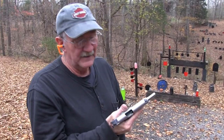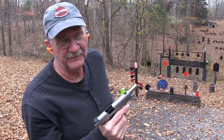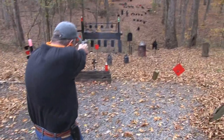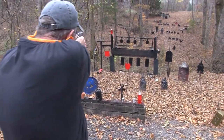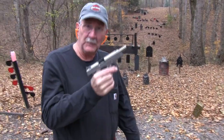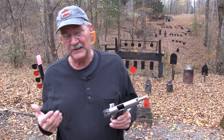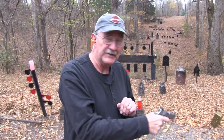Hickok45 here, gonna be a good day at the compound - 1911 time, 45 ACP. Let's shoot a couple more. Nice - that was more than a couple but that's okay. Yes, Dan Wesson 1911. I have never shot one until recently, till I shot this one. Pretty cool gun. We appreciate CZ sending it to us to T&E. I'm going to throw a lot of 230 grain slugs through it and you'll see how it works.